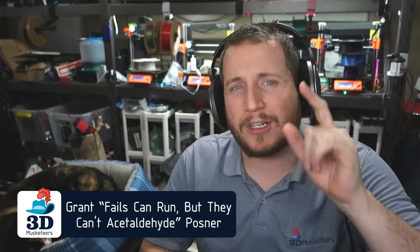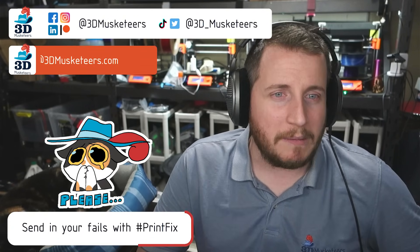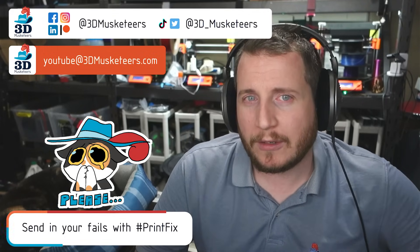Hey guys, welcome back to the channel. Thank you for joining us on the 121st week of PrintFix Friday. If you are new here, leave a like and get subscribed. If you are dealing with printer problems, we can help you out — it does not cost a dime to get help from experts here at 3D Musketeers. You can email us or submit them on social media, tag us or slide into those DMs.